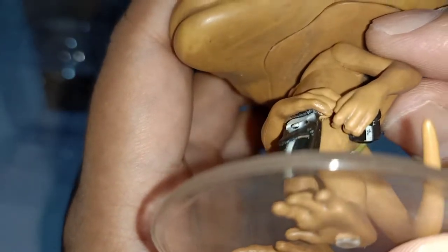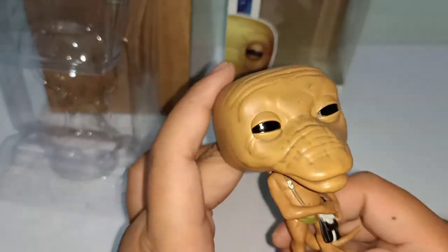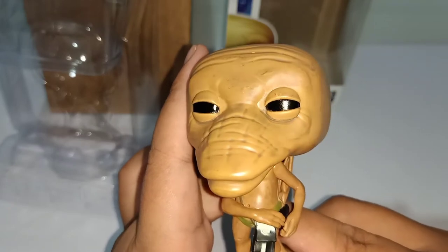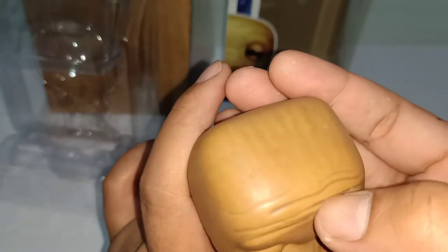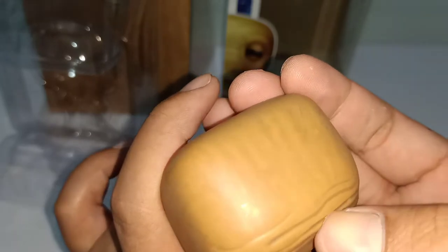I'd give this figure a four out of five, which is more than decent. It really depends on your preferences — for me, I like it as a whole. It's not perfect, it could be better, but it's still a pretty decent figure. It fits the bill.